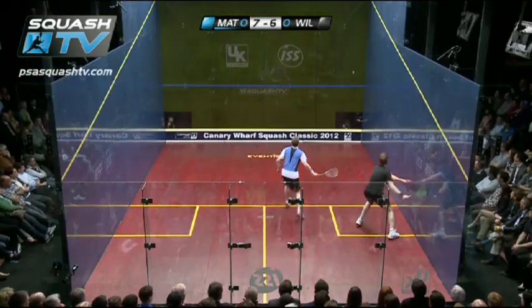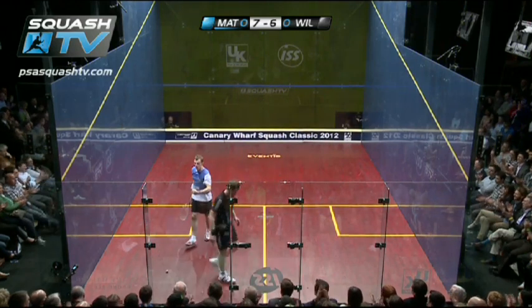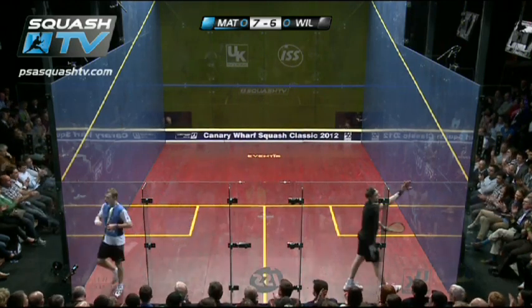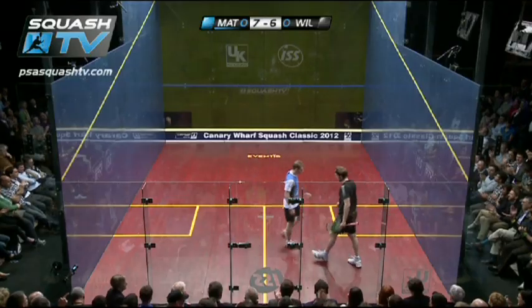It's clever use of the boast here. Wilstrop really struggling to stay in this rally and that's just raw power. You can see Matthew knows that he's starting to damage the Wilstrop body here.